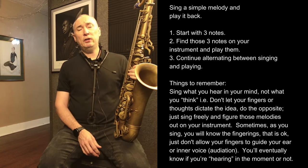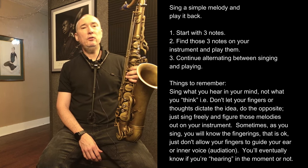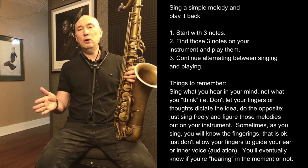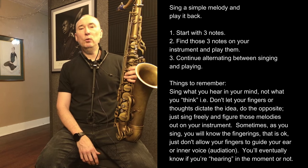So that's the basic exercise, and what I've found over the years of doing it is that you tend to sing diatonic melodies. I sang some secondary dominants that led me into other key centers, but by and large, I'm singing really simple major scale melodies.